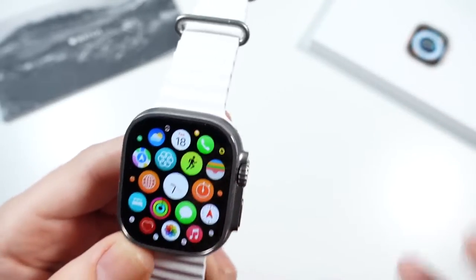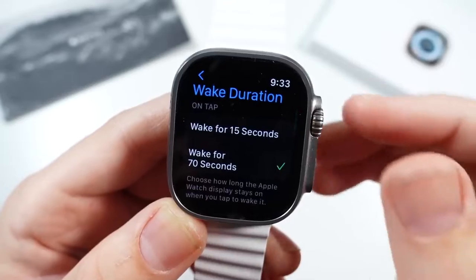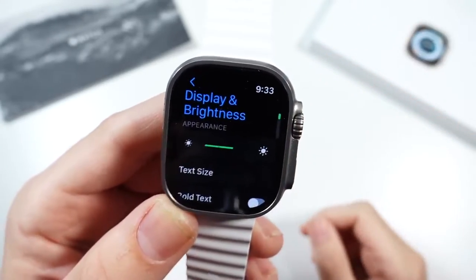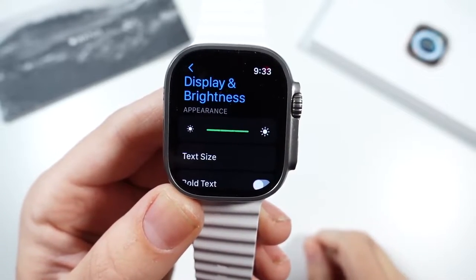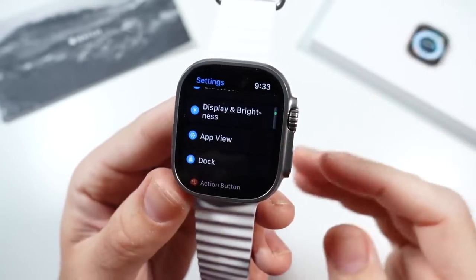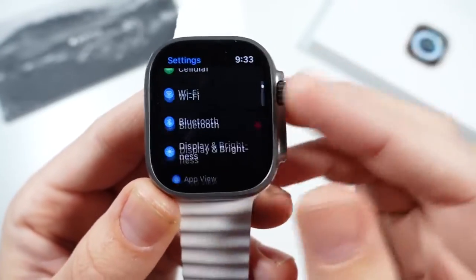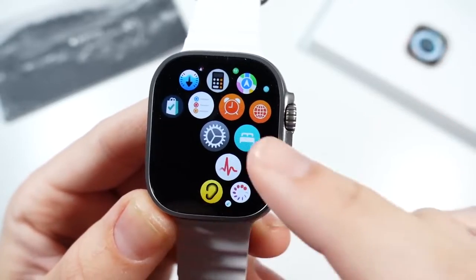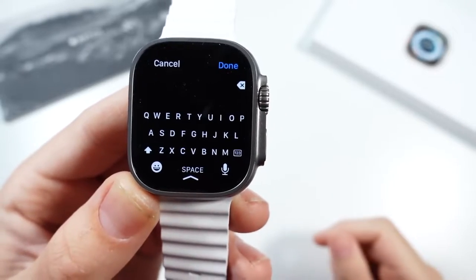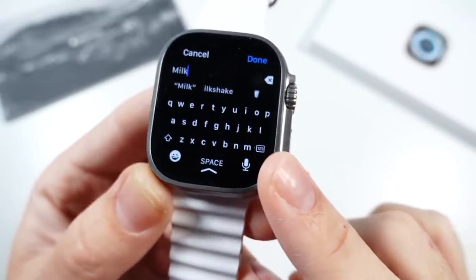Moving on to some specs — the display on this thing is ultra bright. It's noticeably brighter than prior Apple Watches, getting to 2,000 nits. I was actually shocked Apple announced it could hit that brightness level, because that's something typically reserved for phones. I also love the flat display — it makes typing so much easier when you're using the keyboard. If I want to add something to my grocery list, like milk, it's just easier to type because there's no curving on the edges.